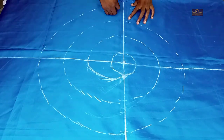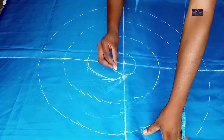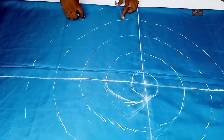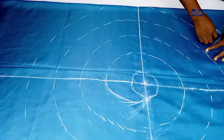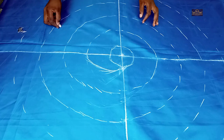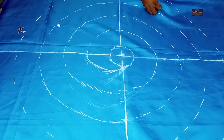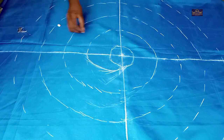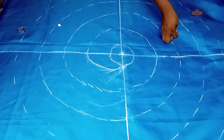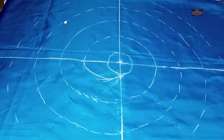Let me show you — I'm going to draw a circle here. The next thing I'm going to do is pin it down so it won't move, then I'll cut it.